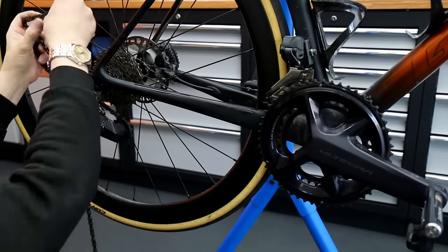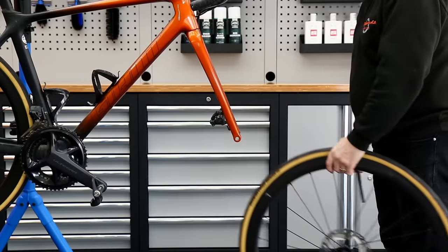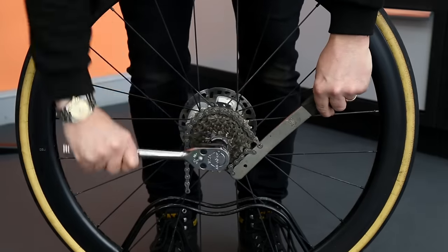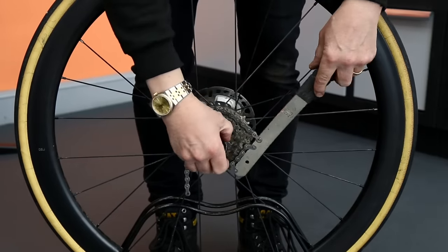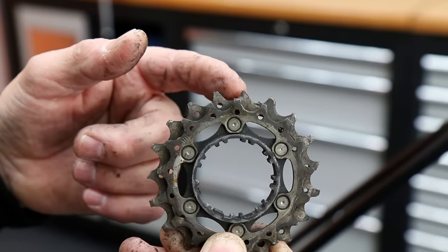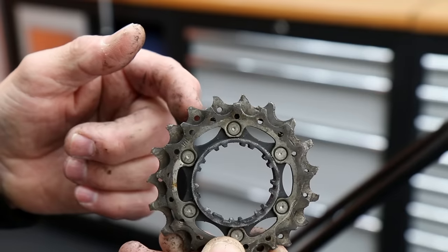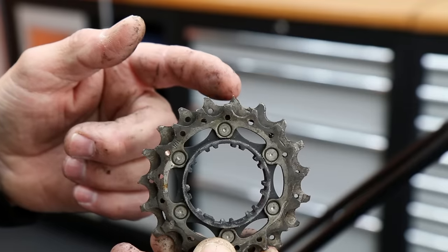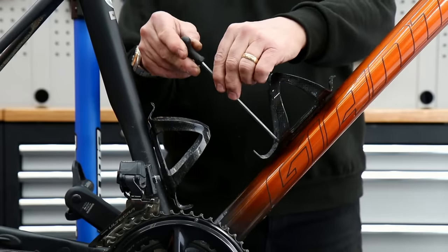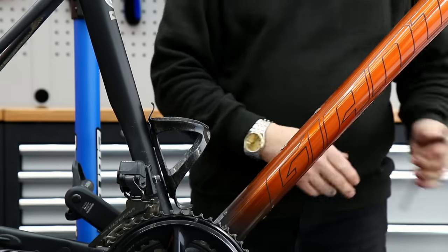So we're going to take that chain off and get rid of it, then start to strip the bike down ready for its service. Out come the wheels. We're going to discard this rear cassette - it was actually very, very worn. You can see here how the teeth have pointed off and almost form a wave. They call it 'sharking' - where the teeth wear out because the chain stretch makes the rollers further apart, so a new chain will skip over those gears. That cassette was life-extinct, so we'll replace it with the service.